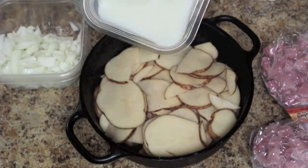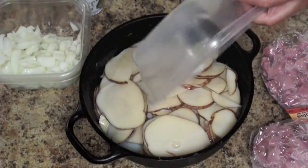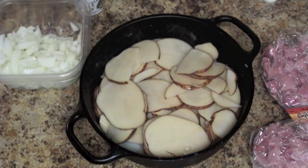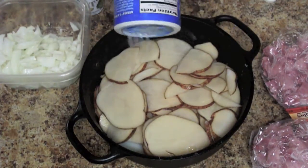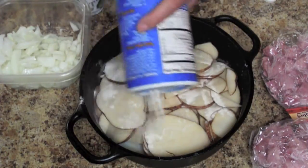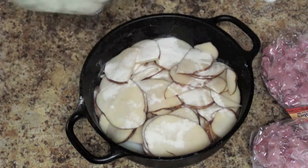We're going to put our milk in — again this is about a quarter to a half cup; we don't measure, just something that looks good, just enough to kind of cover the bottom a little bit. And then to that we add a little bit of flour. Doesn't need to be a whole lot. And then to that we add our onions.